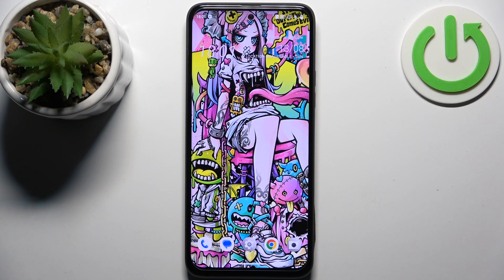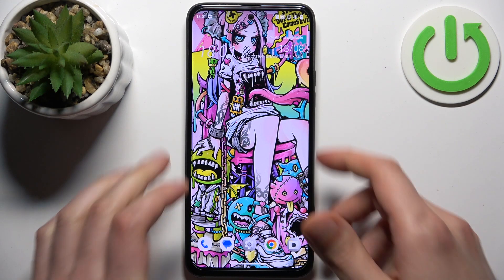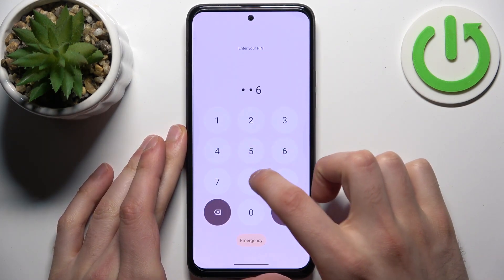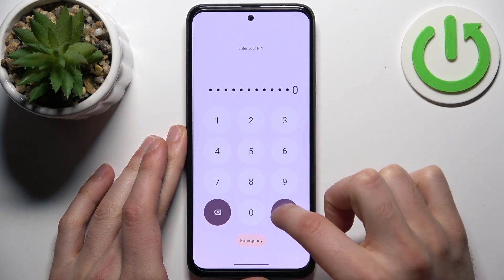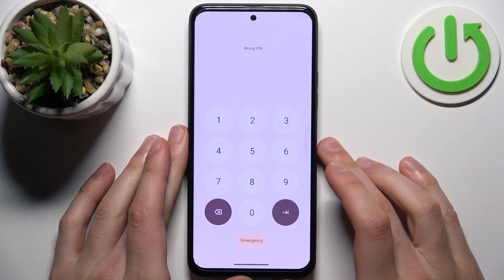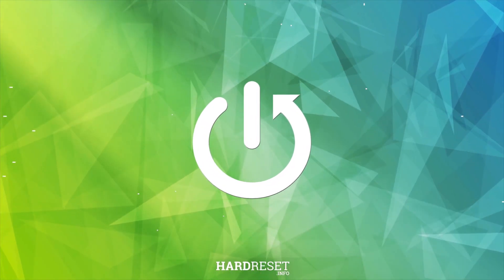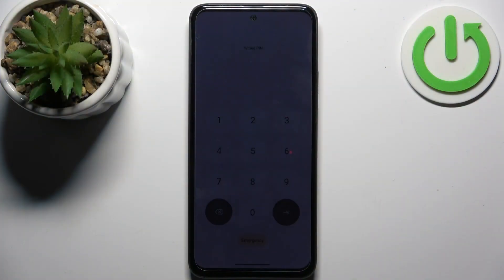Here I have HTC U23 Pro and today I'm going to show you how to remove screen lock from this device, in case you set yourself a pin, password, pattern or whatever, and unfortunately you forget it and can't even unlock your device.